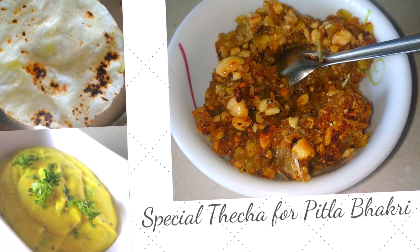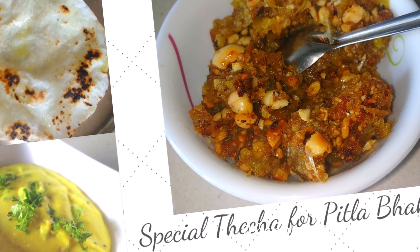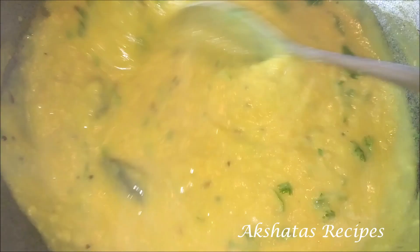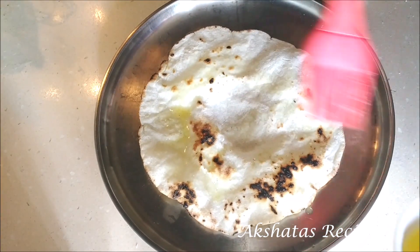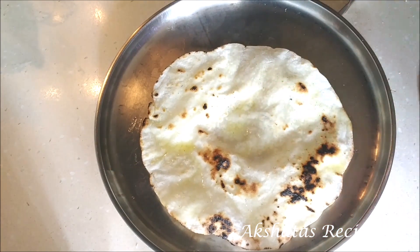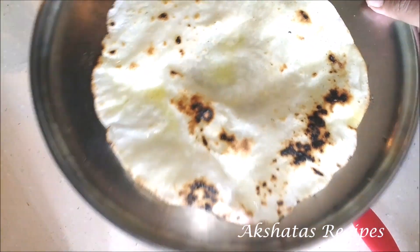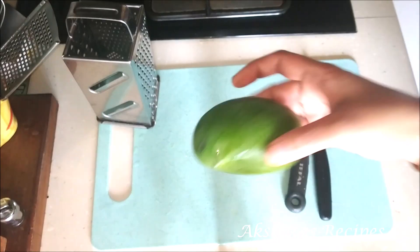So friends let's start with today's recipes. You can see the pitla recipe at the end as well as the bhakri — I've made rice bhakris. But let's start today with this lovely thecha recipe which has got chilies, garlic, raw mango and peanuts. It's super simple to make and the end result is super delicious.